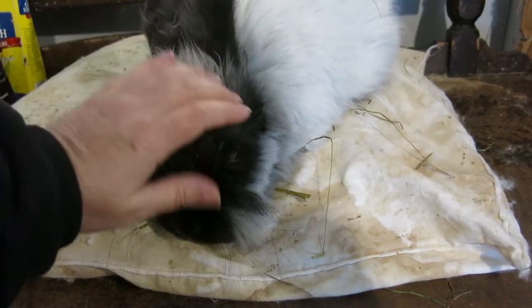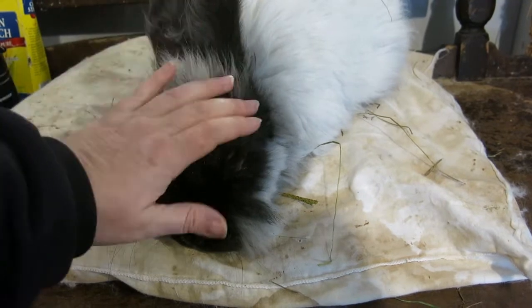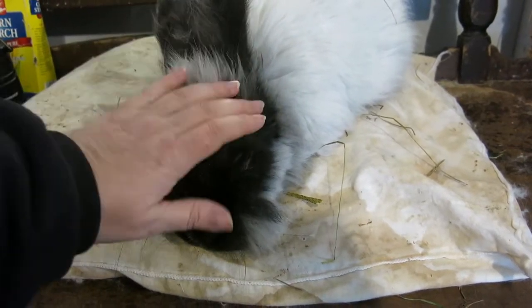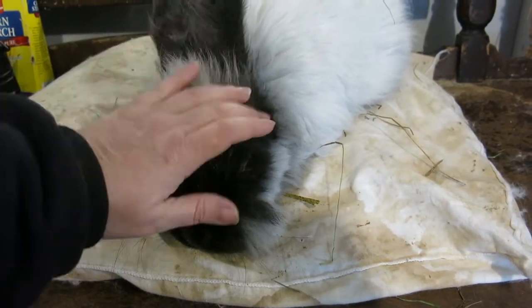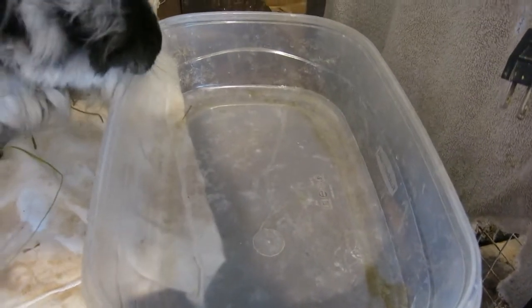Every few days I just have to turn him over and check his bum and make sure that he's not collecting a little poop ball underneath his scrotum and on his bum. I have a little basin with some water, which he does not like — yes, he knows what that means. He gets a little sitz bath.